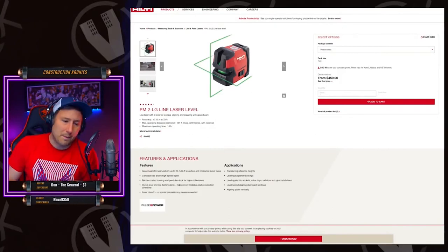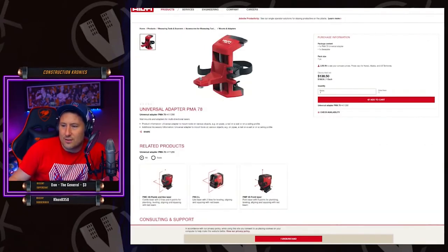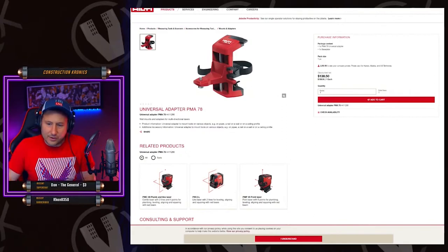It's worth the money. The line is so thin, it's beautiful. A hundred and thirty-eight dollars. This is the mount I have for it — it's actually really great.